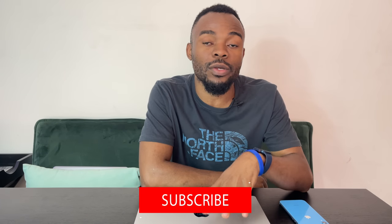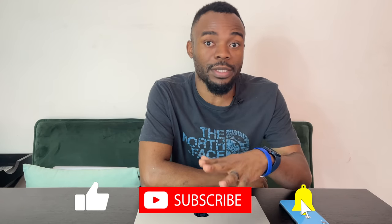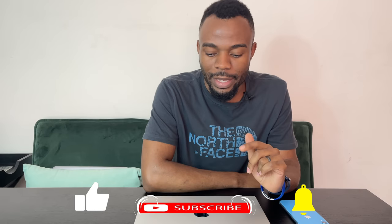Welcome back, thank you for tuning in. In today's video we're going to be doing a review on the MacBook Pro 14-inch 2021. We recently unboxed this on this channel, so if you missed that video I'll link it in the description below so you can catch up and then come back for the full review.